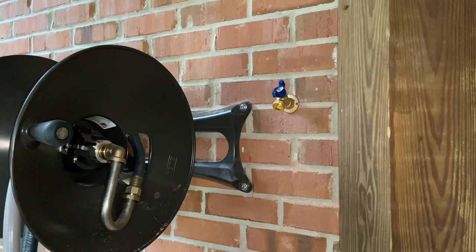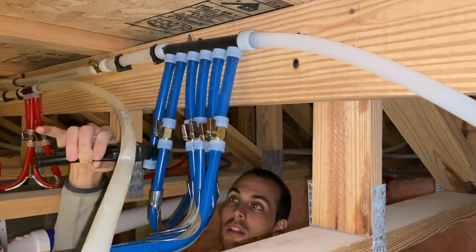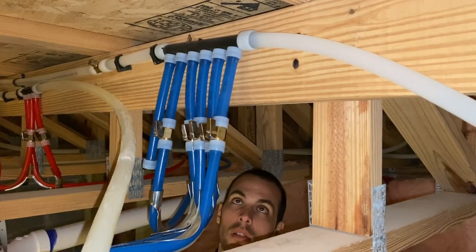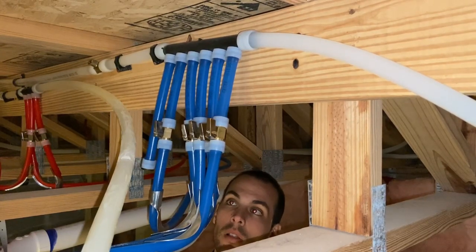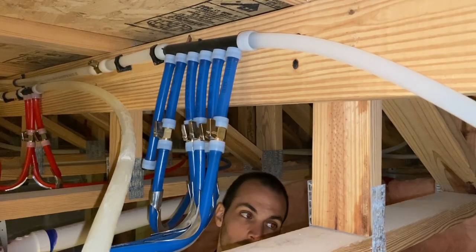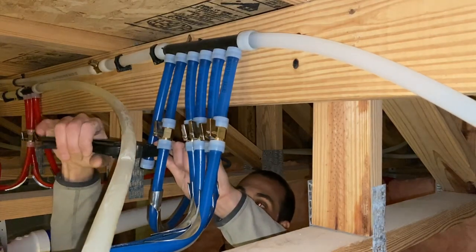That looks good — now we connect the other end. We're going to turn the water off to the whole house so we can complete the install. Rain is already here so we have to hurry up. Down in the crawl space, there's an unused PEX end from when we plumbed the bathroom — it was capped off in the manifold for future use. We've turned off the water supply and are going to cut off the end of this unused line.